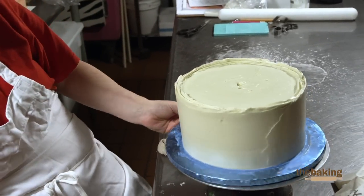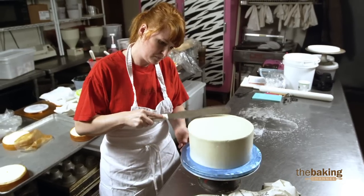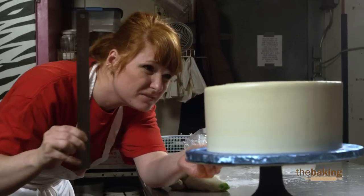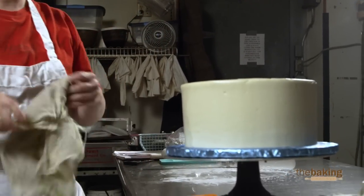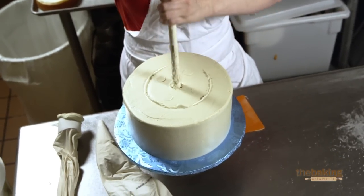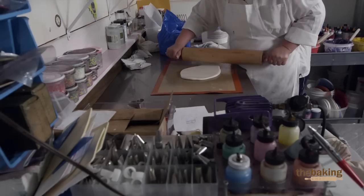One of my concerns with Cake Show is timing and time management. I think the best way to combat those fears is to come in on time. What will set my two-tier cake apart from the next challenger is that it is made with all buttercream and a very small amount of gum paste detail.